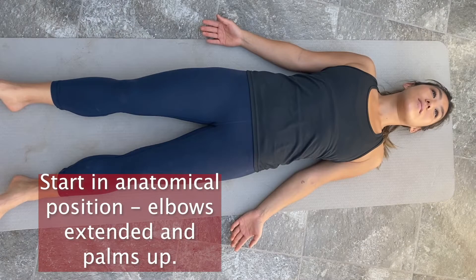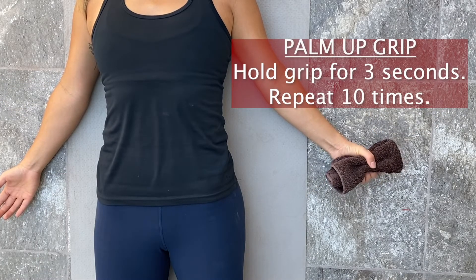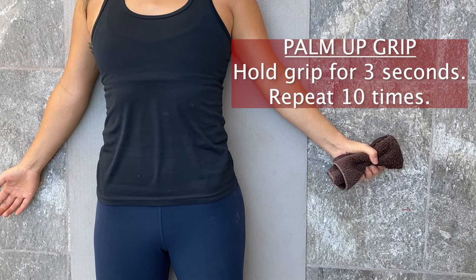Start in anatomical position with your elbows extended and your palms up. With your palm facing up, grip for three seconds and release. Repeat this ten times.